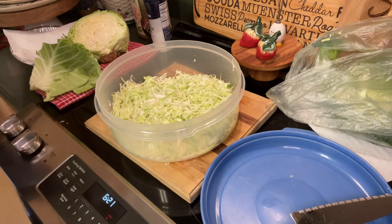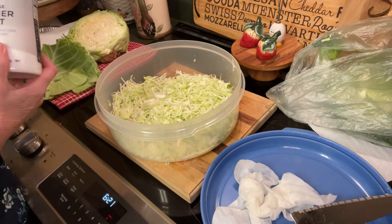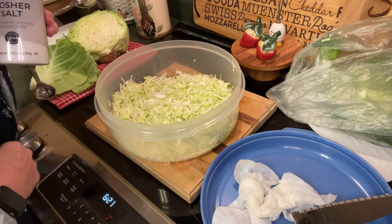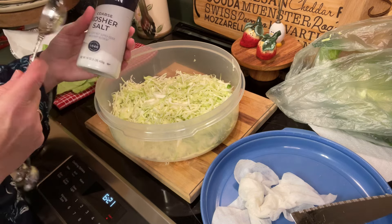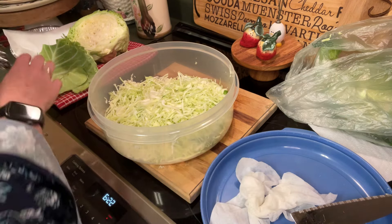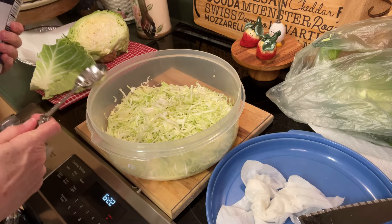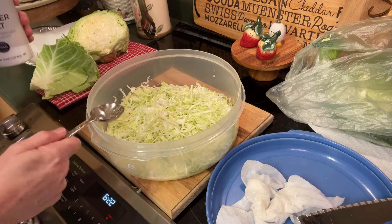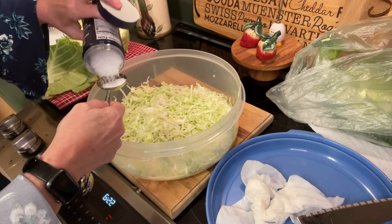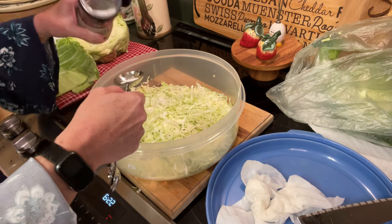We've got our cabbage cut up, and now we're going to add some salt. I'm going to be using kosher salt — you can use kosher salt or sea salt, but do not use table salt. Table salt has additives, and you want something very pure. Since we used organic cabbage, we want no extra additives in our salt either. This is about two pounds of cabbage, and generally you want about a teaspoon and a half of salt per pound. So with two pounds, I'm going to use a tablespoon — that's three teaspoons — plus just a hair more. Just roughly spread that all over your cabbage.